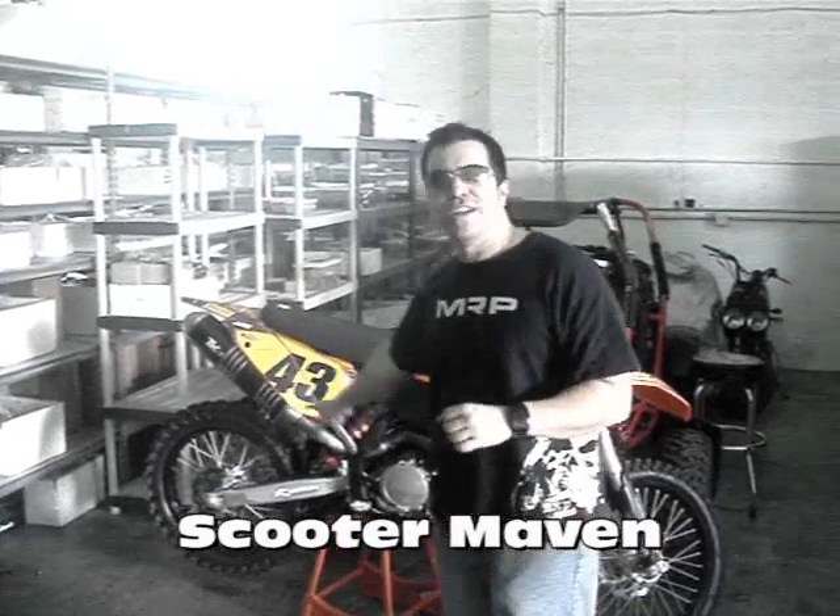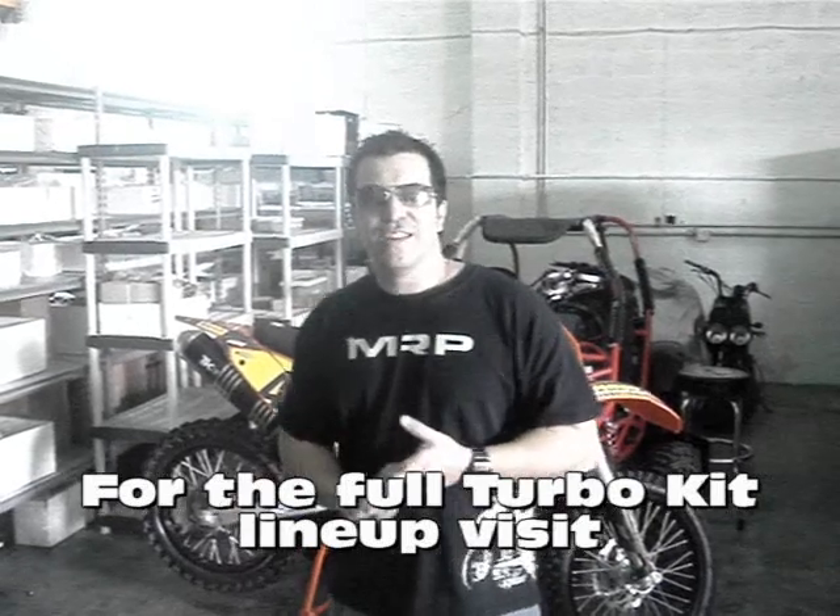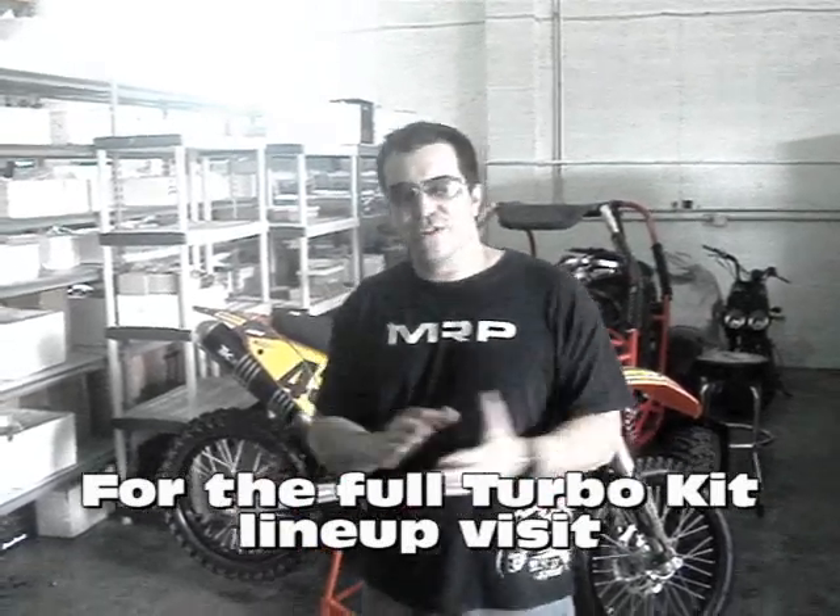It's the new Turbo Kit exhaust that we're bringing in. We just started an exclusive deal with Turbo Kit. We have a joint venture which is Turbo Kit USA. They're going to have a warehouse here in Miami and we're going to be distributing their product.